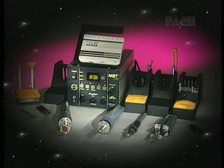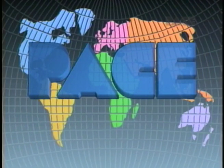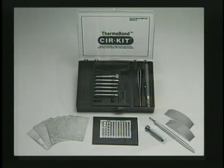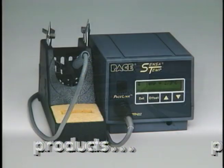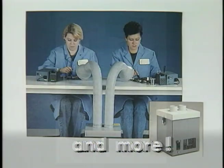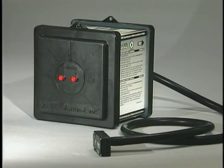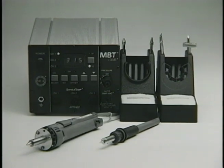No matter what your rework needs are, the MBT 250A gives you all the advantages of tomorrow's technology today. The MBT 250A — the most versatile rework system in the world. Available from PACE. PACE has many other tools for your rework and fume extraction needs, so give PACE a call.